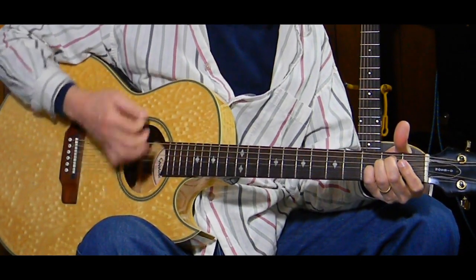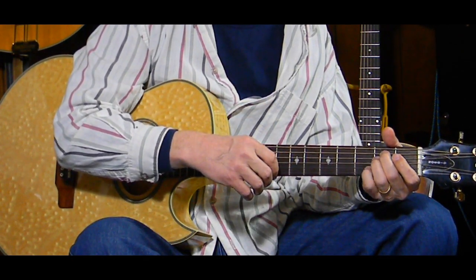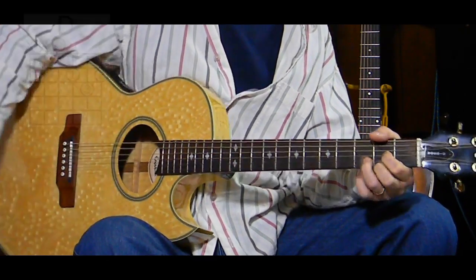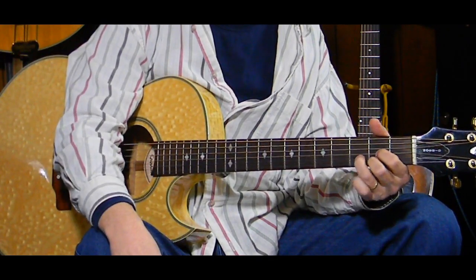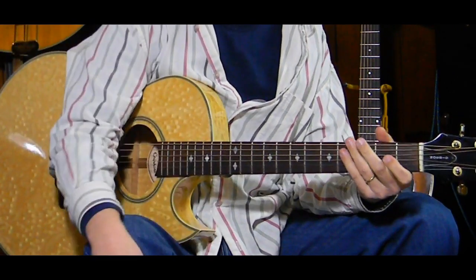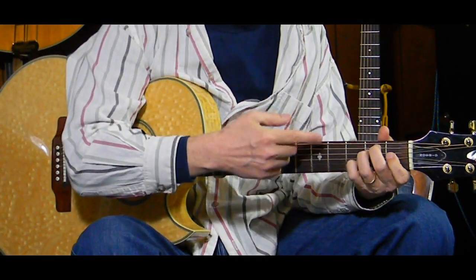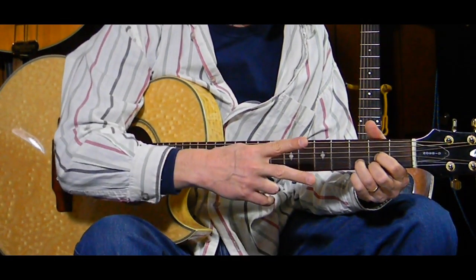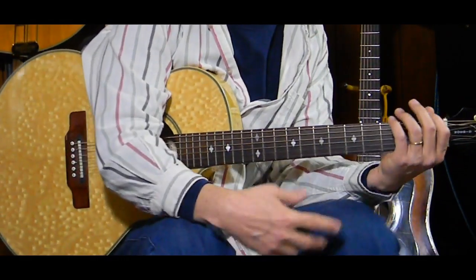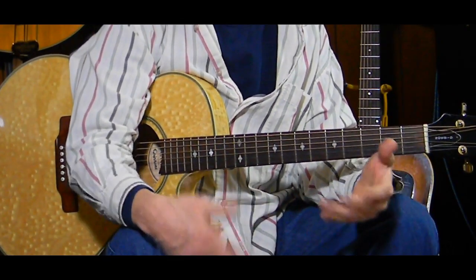'What a lucky man' - that gets two measures, then we go to D, which also gets two measures, again with or without the suspensions. So we did an A minor for two measures, an E minor 7 for two measures, and a D for two measures. That whole sequence needs to be done twice to get all the words in, because the chorus is sung twice.